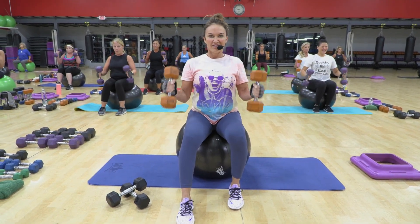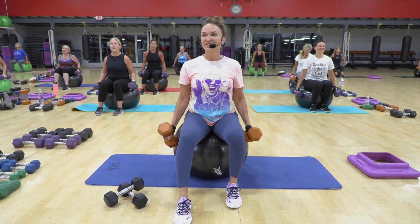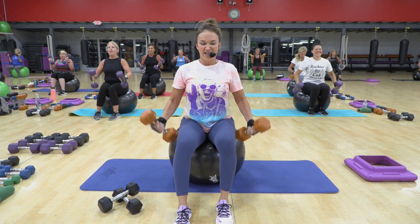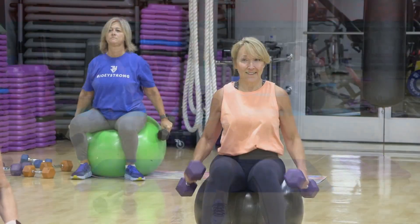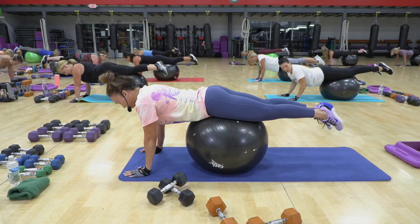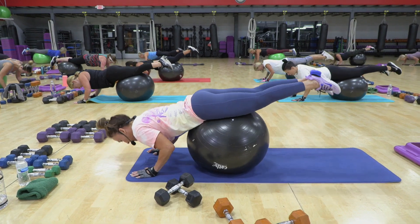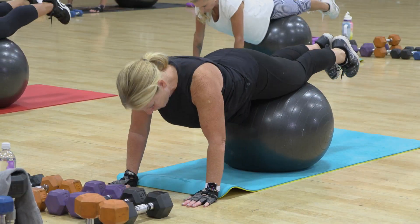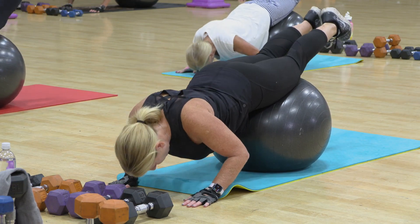Four, five. Oh, look at your serious faces. Three. Exhale as you pull up. So let's think of alignment here. As the head goes down, the heels come up.